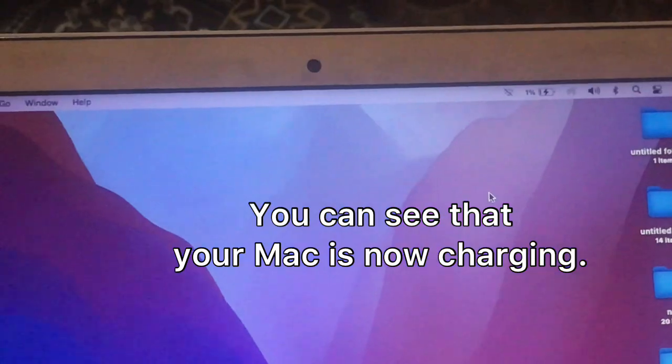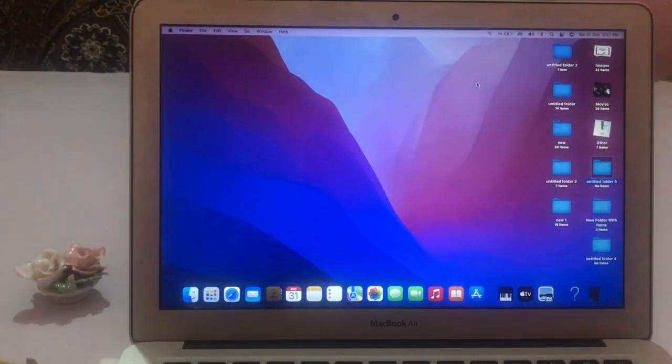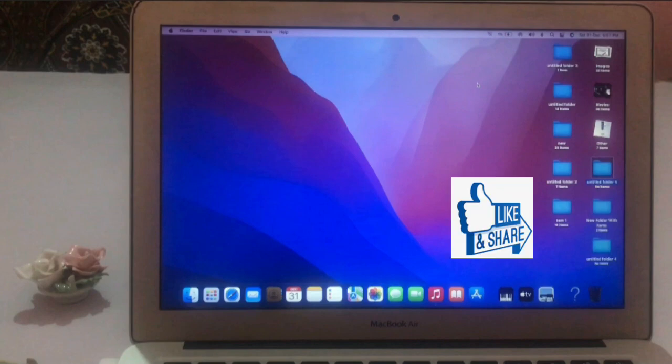You can see that your Mac is now charging. I hope this video is helpful for you. Guys, please like this video and don't forget to subscribe to my channel. Thanks for watching.